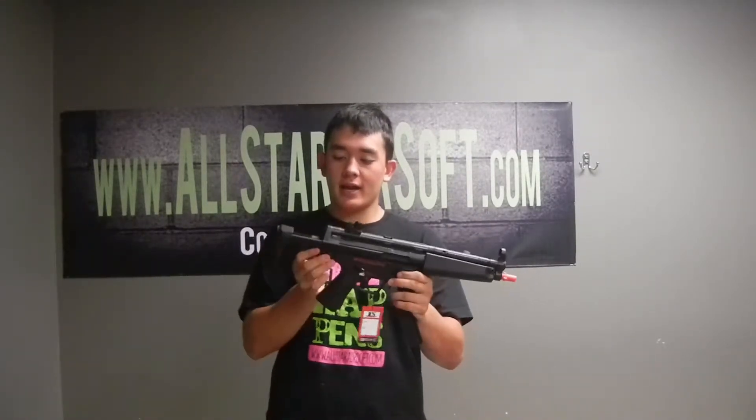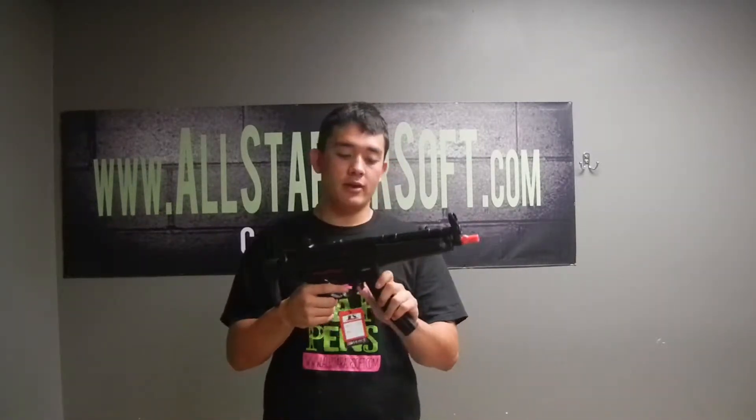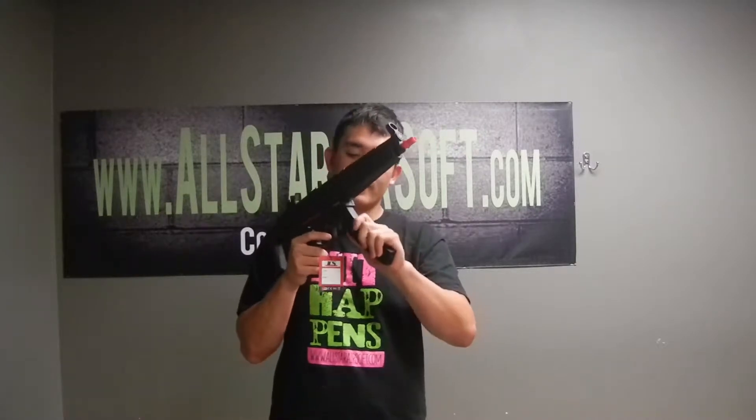This has an adjustable stock, pull that one back, it has different modes. This gun comes with a metal 300 round high cap — it's metal, very, very durable.